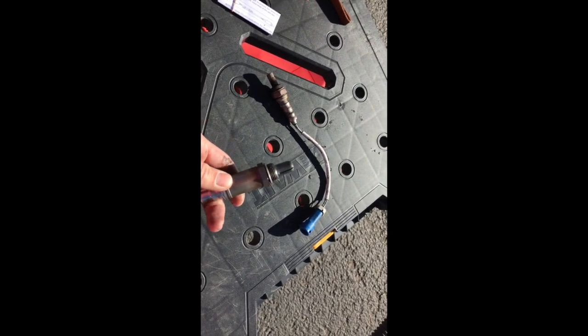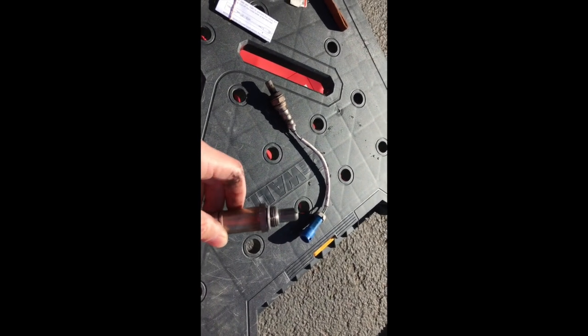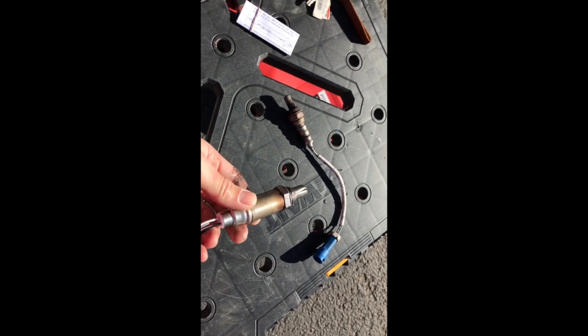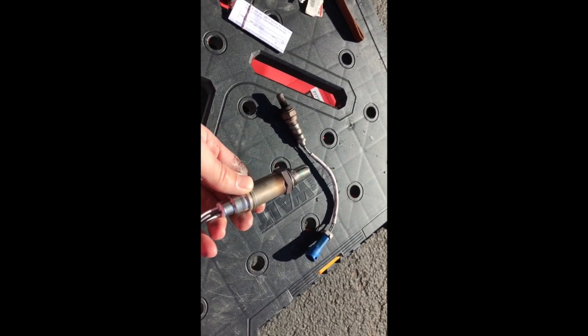One thing to double check on these is to make sure you do put some grease on here. This one came pre-lubed - it's got some grease on there to keep it from oxidizing to the catalytic converter. You really don't want to try to bust one of these out when it's rusted on there - it just becomes a permanent part of the vehicle and you have to replace the whole assembly. So just make sure you put some grease on there if there's not some there already.